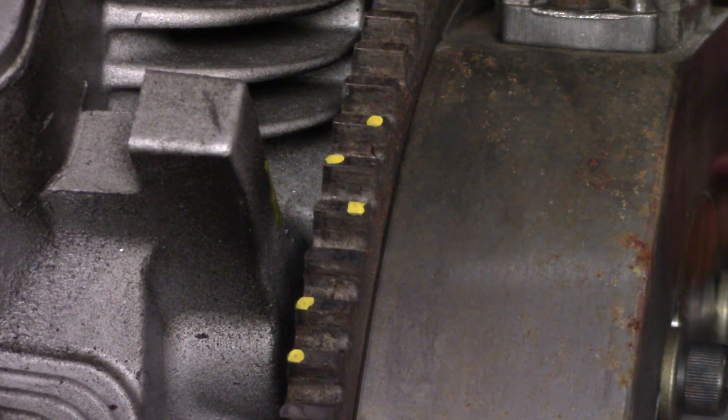All right y'all, I got the timing light set to 32 degrees. We're going to hit the key and see where we're at on the timing marks.